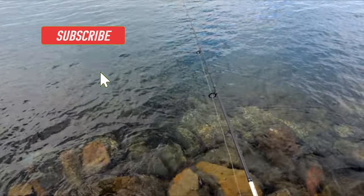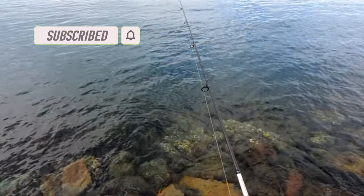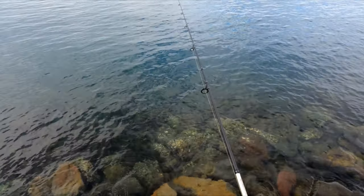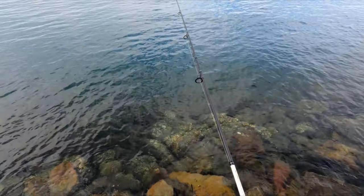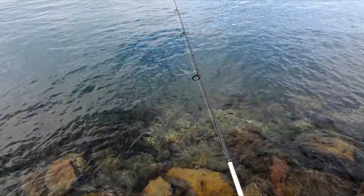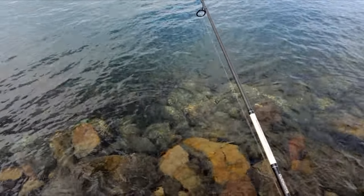I'll try and cast that out there and hopefully we don't get snagged straight away. Oh, bite straight away — hasn't taken long! I reckon I've been baited... oh no, there's still a bite there. Baited again.